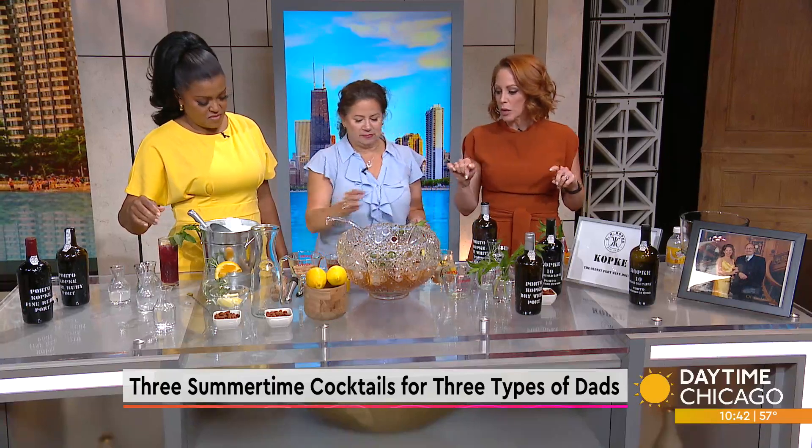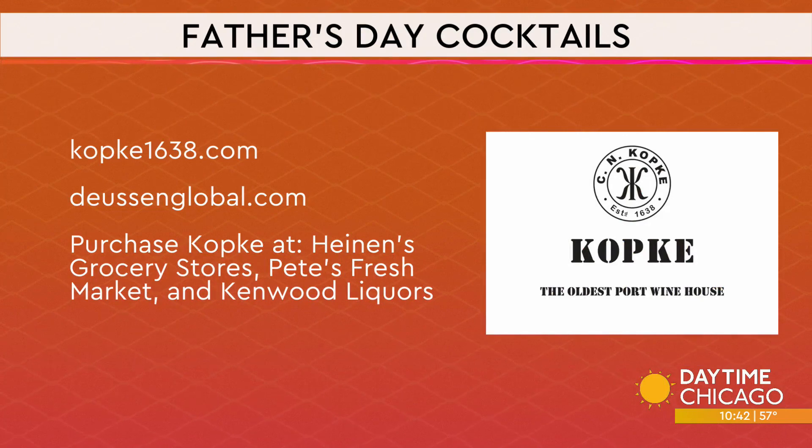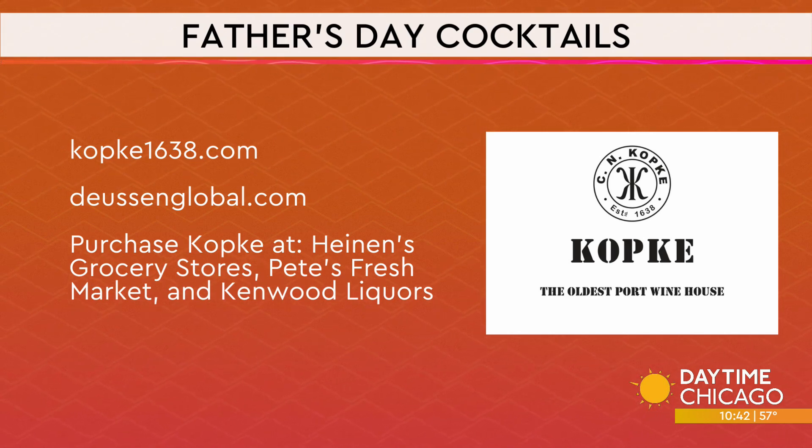We're going to let you finish that up — we've got to get to weather really quick and then we'll come back and try it. Father's Day cocktails — we'll have those recipes on our website, and you can also look at Coppica1638.com and doysenglobal.com.